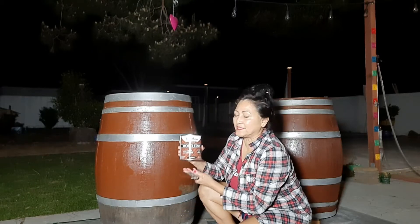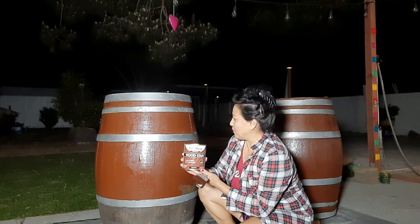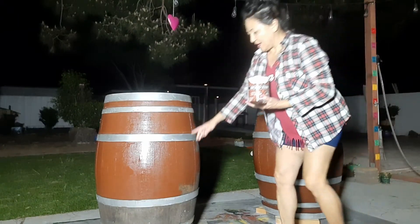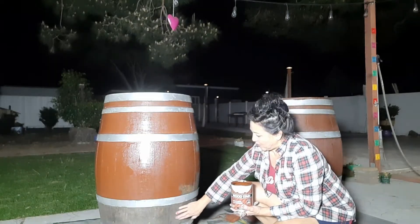Who says you have to spend the daytime to do your projects? I'm working on painting two wine barrels. I painted one and now I'm on to the other — as you can see, it's been weathered over time.